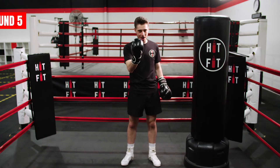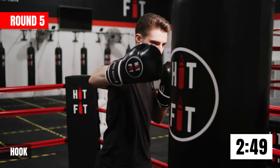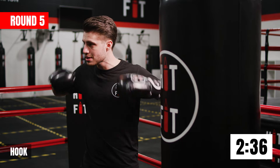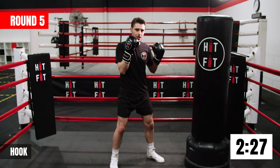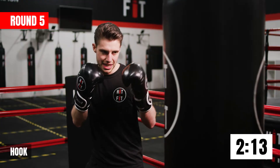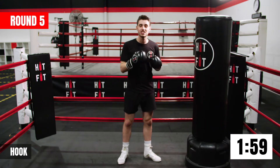All right guys, let's get started with round number five. For this one, we're going to start with the back hook. Using our power hand, rotating our hips and shoulders, lifting our elbow up, punching like a semi-circle, keeping our arm in the shape of an oval, aiming to the side of the bag. This is one of the most powerful shots in boxing. Really bringing that arm around, getting the torque through your shoulders and hips. Make sure we're shooting that shot from the chin every time.